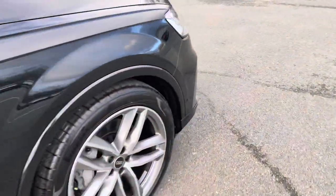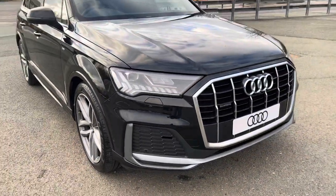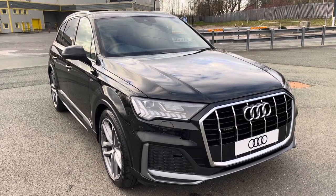This was a walk-around of the Audi Q7 S-Line. If you'd like to enquire, arrange a test drive, or request a personalised finance quote, please contact us on 07729 113331. Thank you for watching.